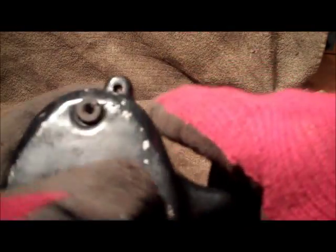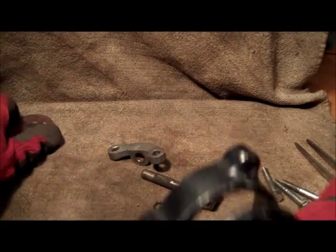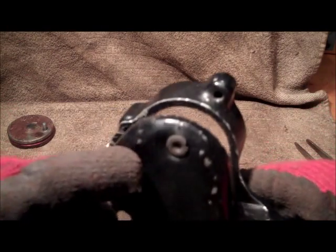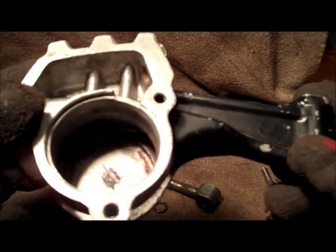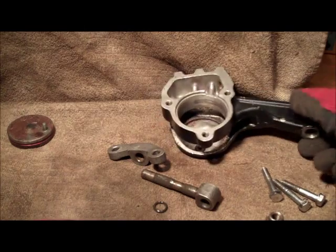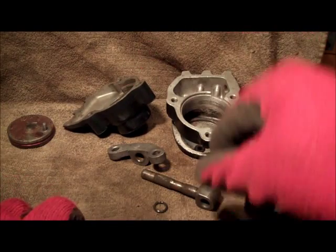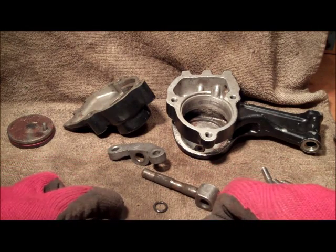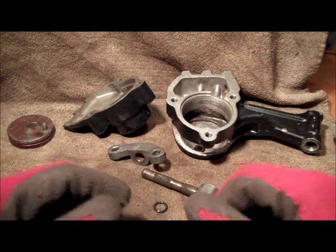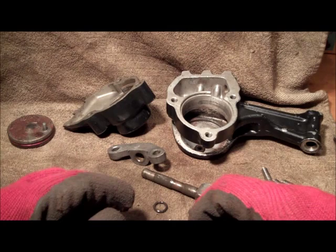There should be a rubber insert in here which seals the pin on the pad and stops gunk getting in there. We'll leave it there because removing these you can obviously rip and damage old rubber grommets. We'll take care of that and give it a thorough clean. We'll also clean the cover plate and get rid of all that old grease. We'll clean the holding pin and its top. The only other thing really to do is to give the nuts and bolts a good clean up, ready for reinstallation.